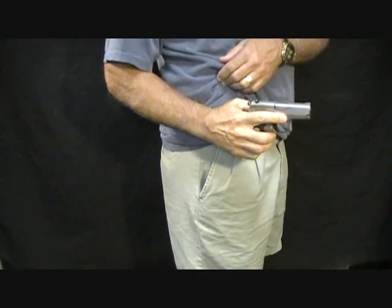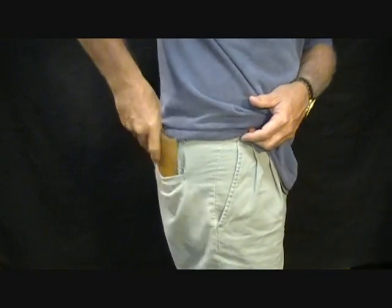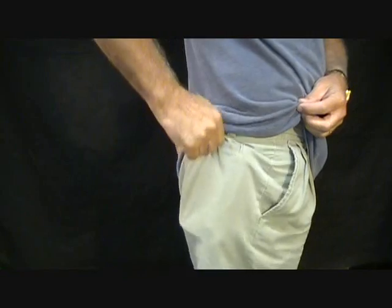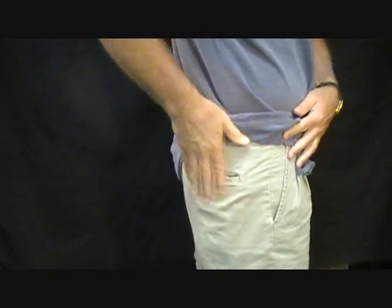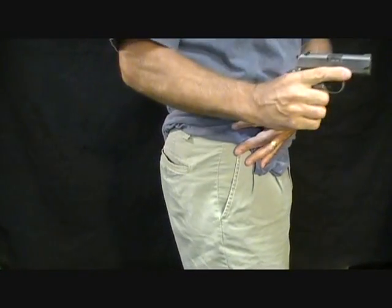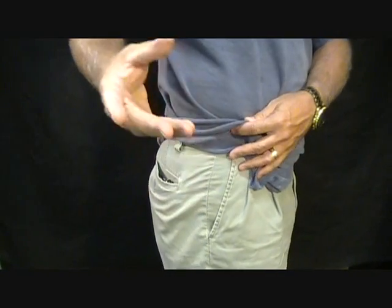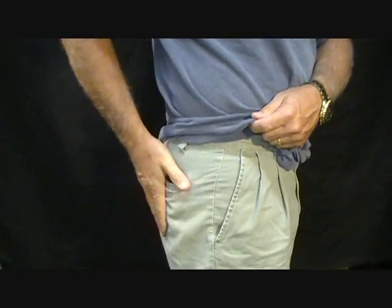It keeps the gun in position with the grip up, and with a little practice you can get proficient at drawing it this way. This can also fit in a rear pocket where your billfold would be — it would just look like a regular billfold whether your shirt is over it or tucked. You could also keep a small card with your information in the front of your pocket if you're carrying this instead of a billfold.